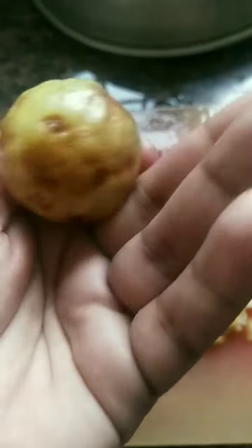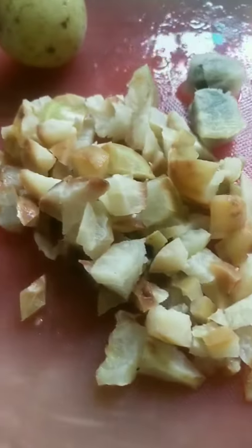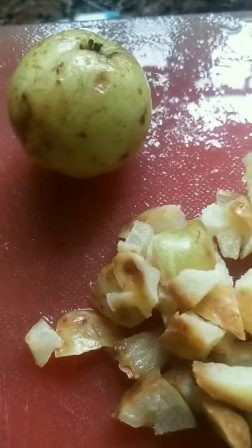One Nellika is equal to ten apples. Now, we are going to use this Nellika. It is a very beneficial thing to do with this Nellika. I will try this Nellika.